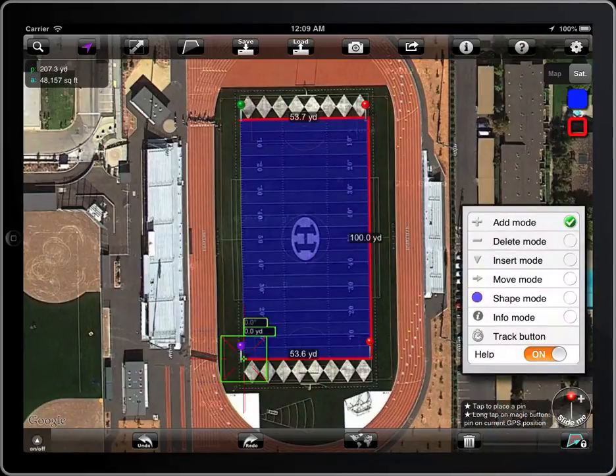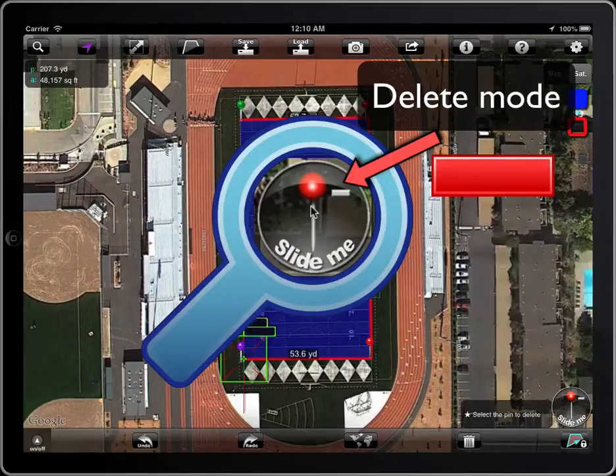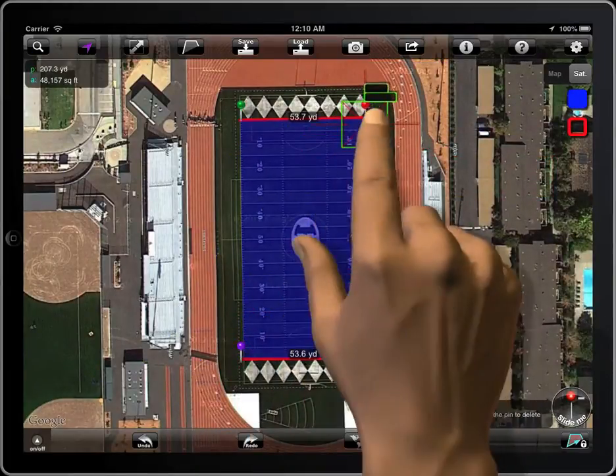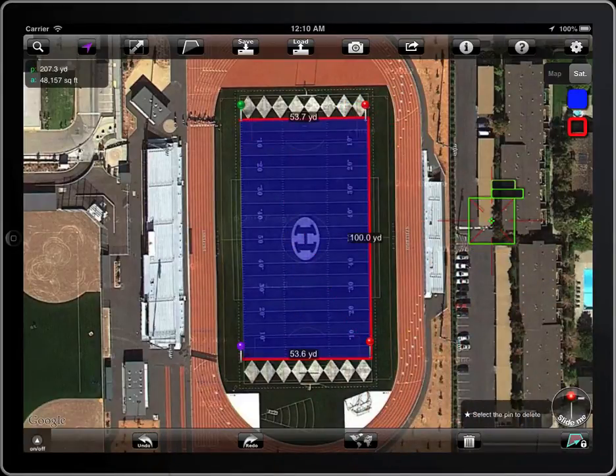To remove a point, select delete mode. The icon on the magic button will change to a minus symbol. Place the crosshair on the pin you want to delete and tap on it. You can also remove the point by tapping on it.